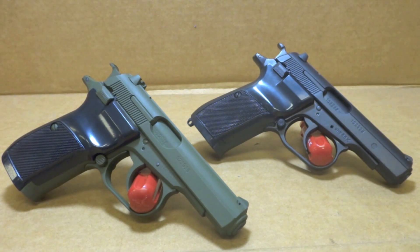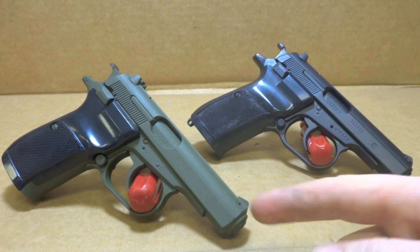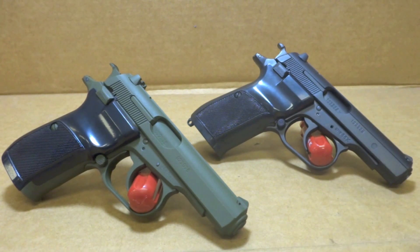As far as the work performed — Cerakote. The one in the foreground is Odie Green, and Graphite Black right behind. Very simple.